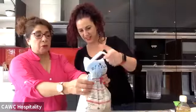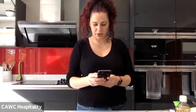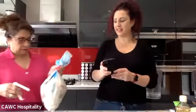Koshihikari — spelled K-O-S-H-I-H-I-K-A-R-I — is a specific strain of Japanese rice. It's our favorite. I'm not going to teach you exactly how to make the rice because that depends on what rice you've got, but just follow the instructions on the packet.